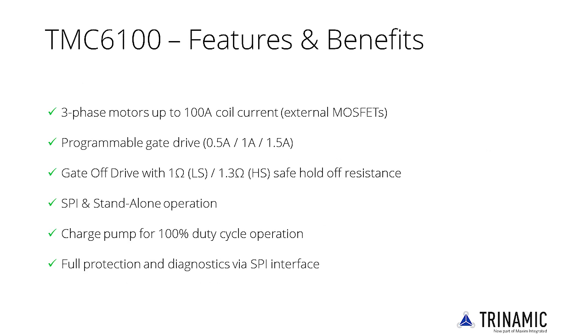Besides programmable short and overload protection and in-system EMI optimization to reduce electromagnetic interference to the absolute minimum, the TMC6100 offers programmable break-before-make logic, allowing for three or six PWM channels.